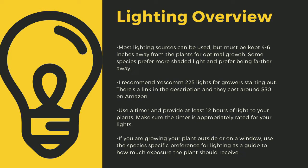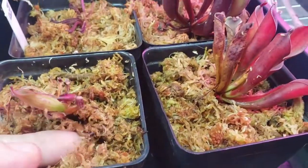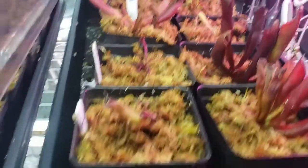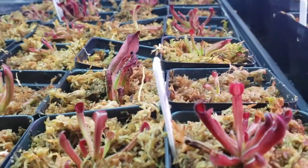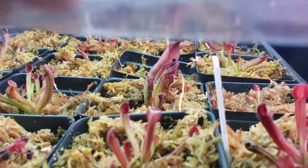If you're growing your plants outside or on a window, use the species-specific lighting preference later in this video as a guide for how much exposure the plant should receive. For more sensitive carnivorous plants, and particularly highland plants, I use a mix of long fiber sphagnum moss — you can buy bales of this off Amazon relatively cheaply, or find it at a local hardware store or nursery. I sometimes mix this with perlite to allow for a little bit more drainage.